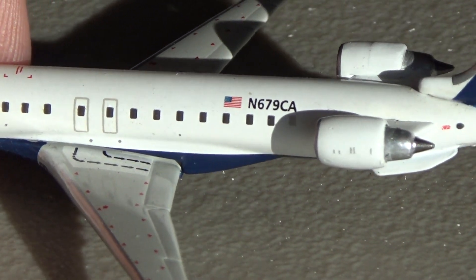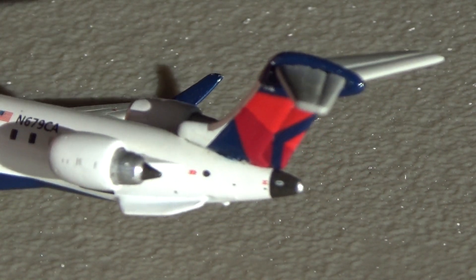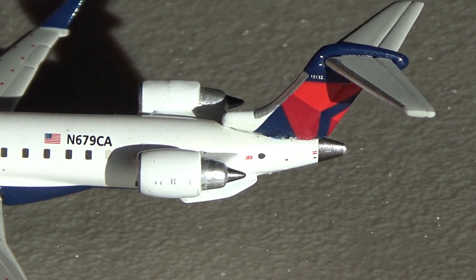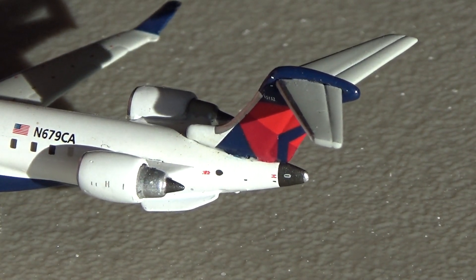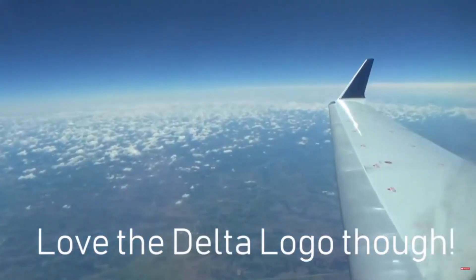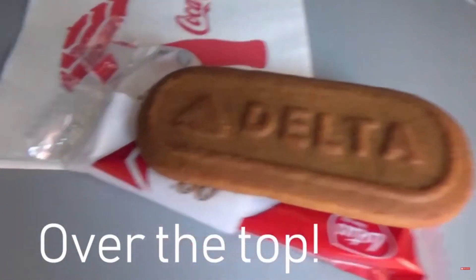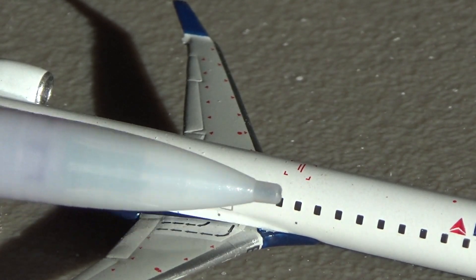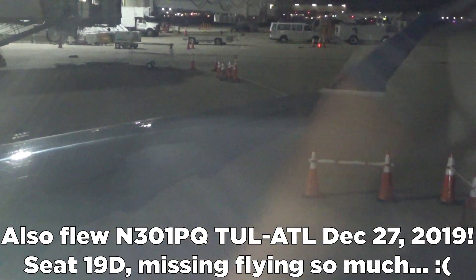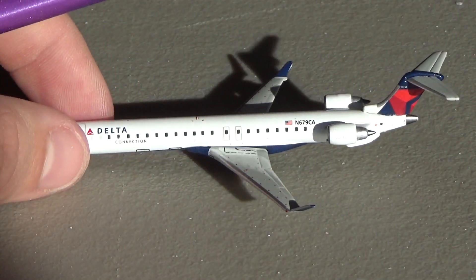The registration on this aircraft is N679CA, and then you have these beautiful engines and the Delta widget tail — this is back when the Delta livery was essentially almost brand new. Really nice detail getting the '15132' on the tail right there, and then the horizontal stabilizer looks really nice. Interestingly, this view may look familiar to some of you — that was actually the seat I sat in on a flight from Tulsa out to St. Paul in June 2019. Really fun times.